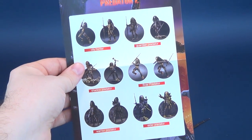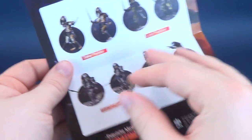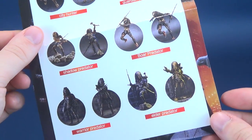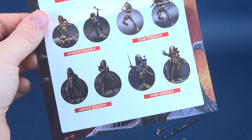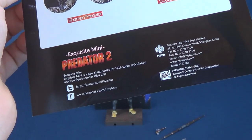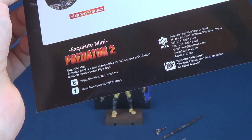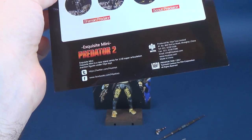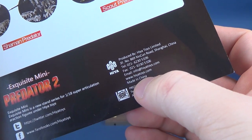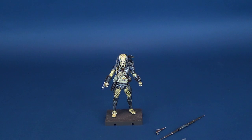Also coming included is a little brochure — I love these. This shows you everything that we've gotten and will be getting from Hiya Toys, at least of the Predator variety. You'll see all the Predators: City Hunter, Guardian Predator, Shadow Predator, Boar, Warrior, Elder, Stalker, Lost, Shaman, and Scout. You can follow Hiya Toys at twitter.com/HiyaToys, facebook.com/HiyaToys, or their website www.hiyatoys.com. A big thank you to Hiya Toys for supplying the Predator figures we'll be reviewing.